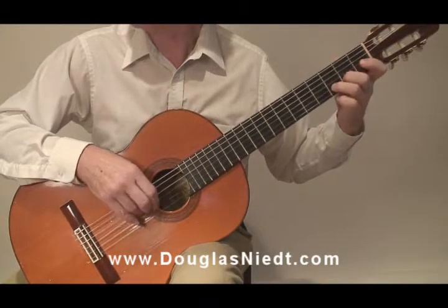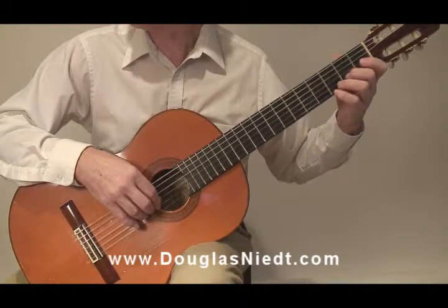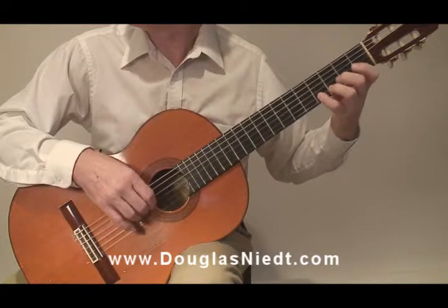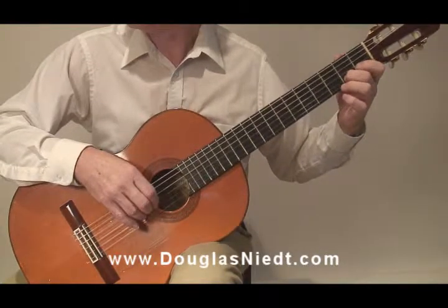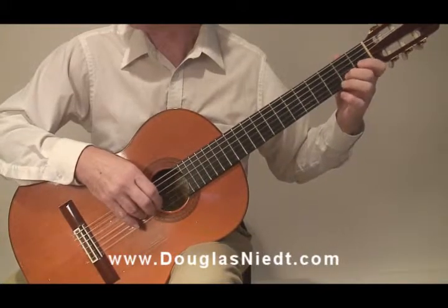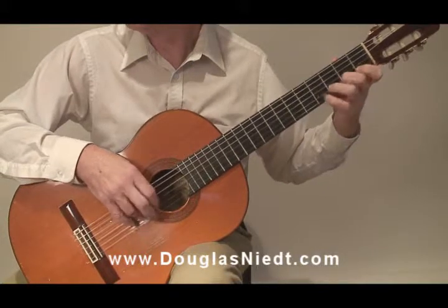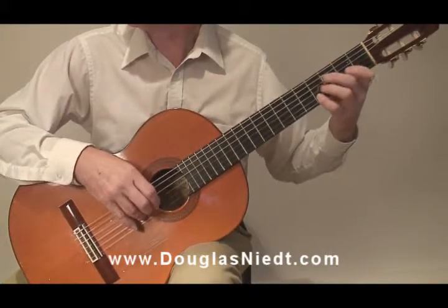So we have burst three, burst four, burst three plus four together. Now we have burst one and two, burst three and four — put them all together and you've got bursts one through four. Just build it up like that.